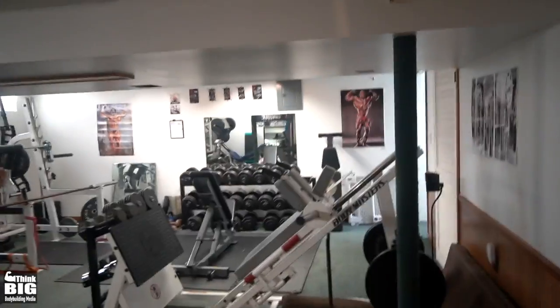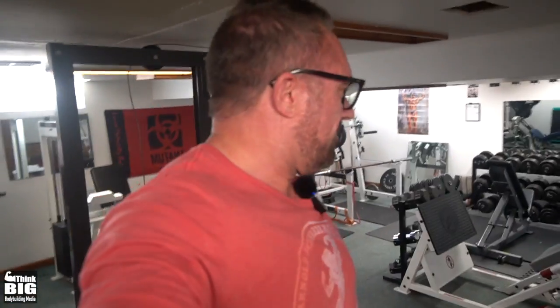That's the tour of the gym — hope you guys enjoyed it. I'd be curious to hear what you think. I'd like to see if I could fit in maybe one more piece — like some type of row machine, if I could find the space. Victoria likes to have room for floor exercises and everything. There are a lot of little tips and tricks we do in here that I could show you, but I wanted to keep this short and sweet. Thanks for checking it out.